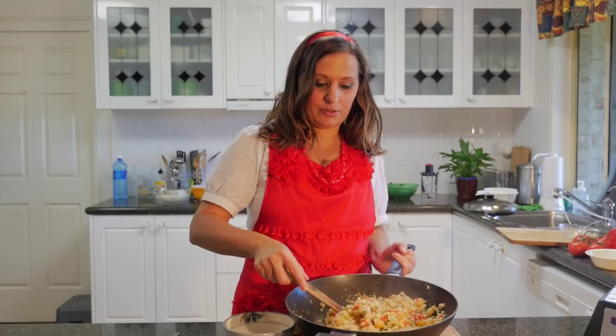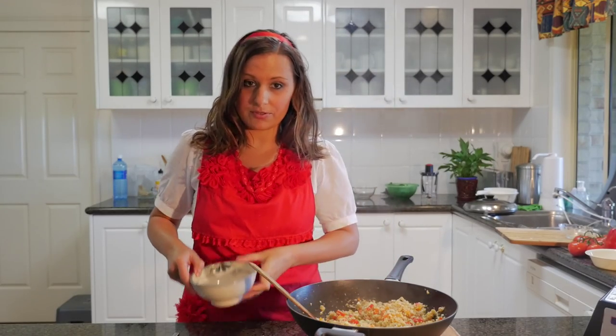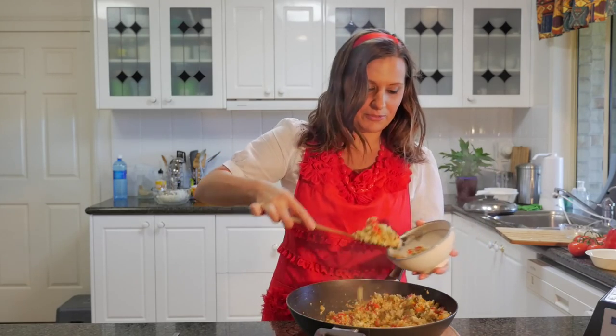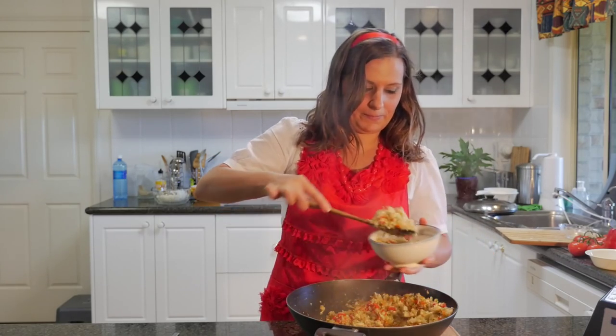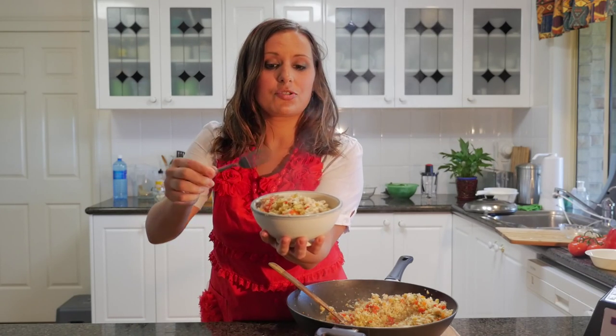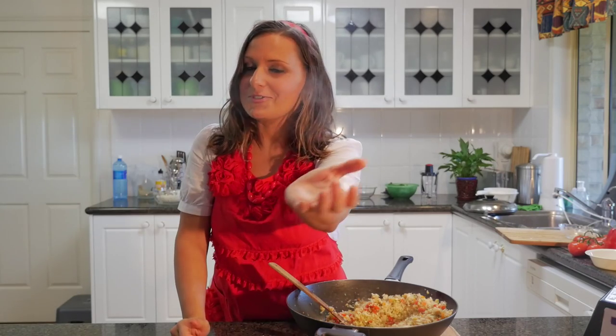So here is our cauliflower rice or cauliflower couscous. I'm just going to put some of it in a bowl and feed my lovely cameraman Cam. And that's how it looks. I hope you've enjoyed our tutorial today. Make sure you see us here every week for new tutorials and see VivaLaVegan.net for more information.